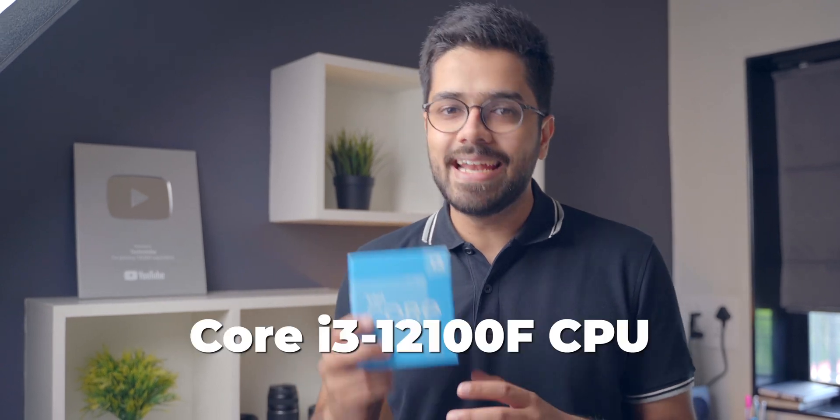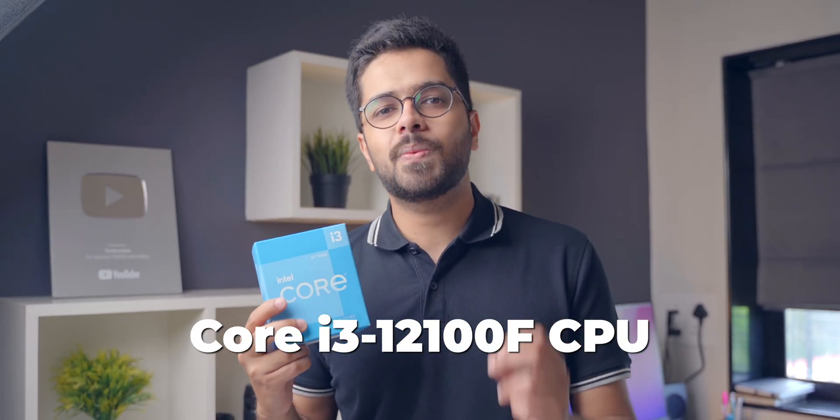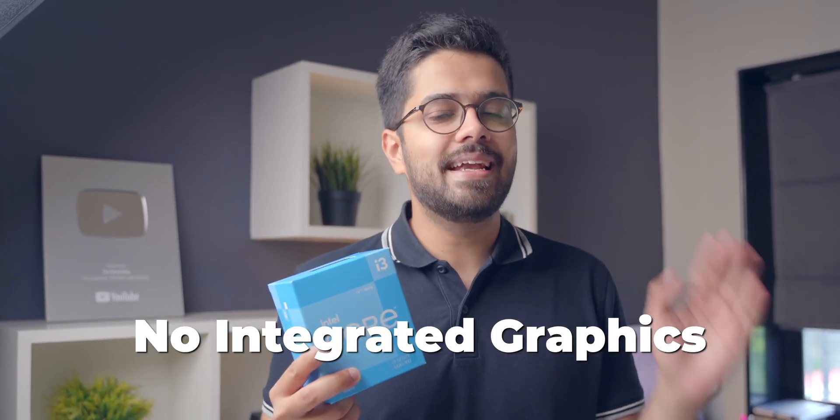First up, let's talk about the components I've chosen for this build. For the CPU, it's the Intel Core i3 12th generation processor. The exact model number is i3-12100F. It comes with four cores and eight threads and this is a very good CPU. Intel has done a good job with their 12th generation series, that's why I went with the Core i3-12100F. Now this is only a CPU — it does not come with integrated graphics, and this is not an APU.